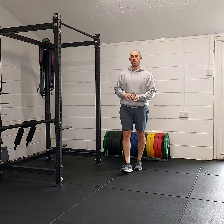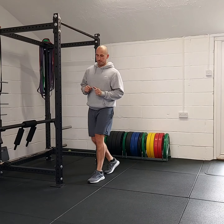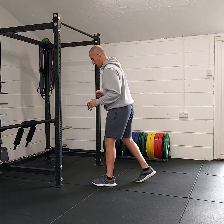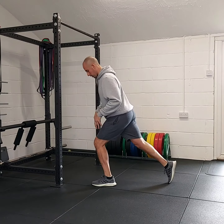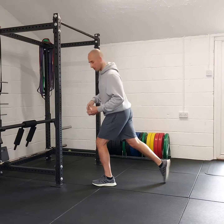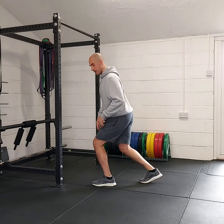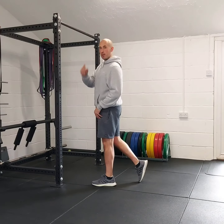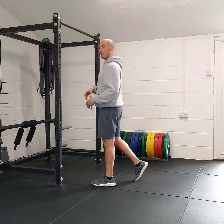These are quarter split squat jumps. We go staggered stance — we don't want as long a stride as we do in regular split squats, slightly closer. All we're doing is going down to load the quad slightly and then snapping everything straight so we can get that vertical height.